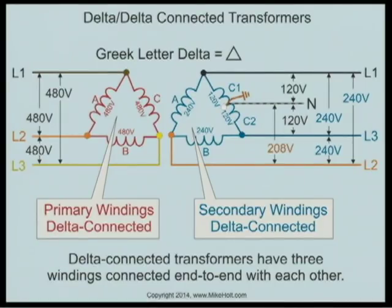If I'm saying I want 240 volts secondary, that means this winding is 240 volts, this winding is 240 volts, and this winding is also 240 volts. If you look at the phase ratio, the primary winding is 480 and the secondary winding is 240. So this is a two-to-one voltage ratio transformer.